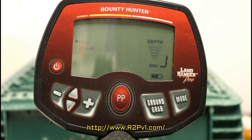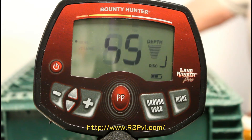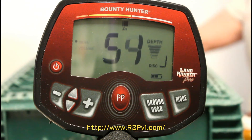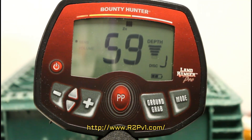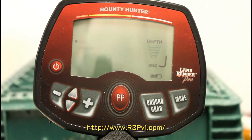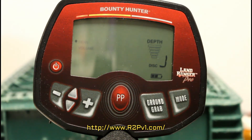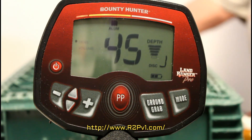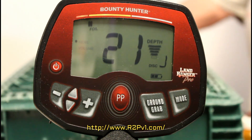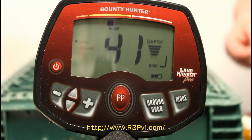Here's a nickel-sized piece of junk — it's another little token of some sort — about five or six inches. Here's an earring I found — that's about three or four inches to get a beep out of it. More junk jewelry.